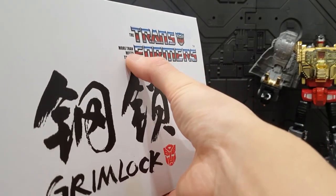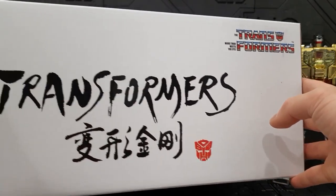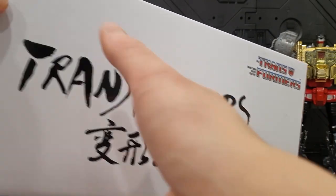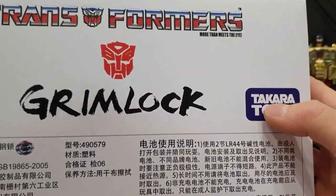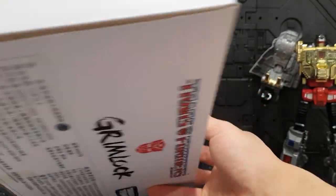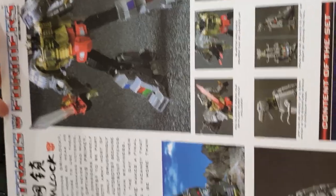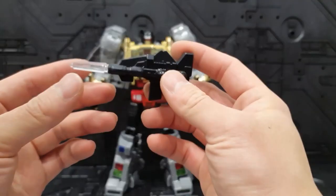그림록, 트랜스포머 노래 들어보시면 알 거예요. 옆에도 필기체 식으로 쓴 글씨가 되게 멋있는데, 밑에는 다 중국어로 적혀 있어요. 타카라토미 마크가 그대로 들어가 있고 위에는 해즈브로 마크까지 있는데, 아시아 한정판이라서 중국어가 너무 들어가 있으니까 짭인가 싶기도 하고요.